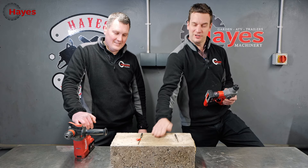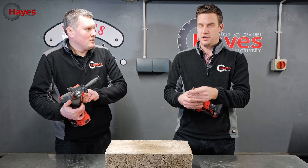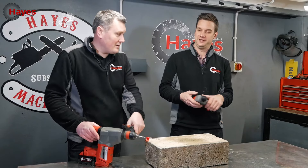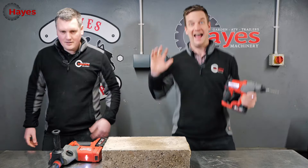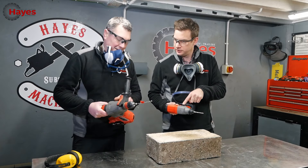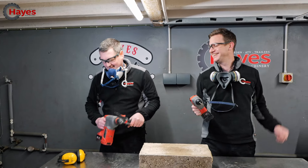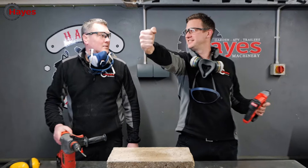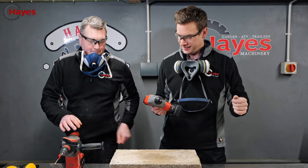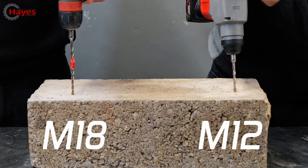Little disclaimer - I haven't actually used an SDS drill in my life. Do you know what SDS stands for? Slotted drive system, apparently. Just for the safety Sallys out there - should we start with PPE on? Yes we do. Ryan, are you ready? Battery full? All good. Let's go. Count us in - three, two, one, go!